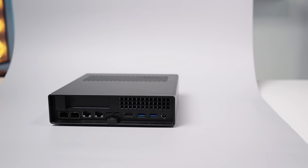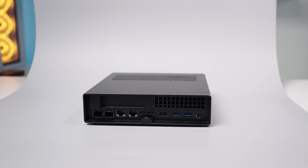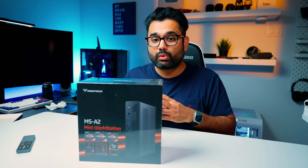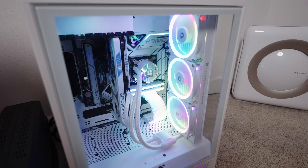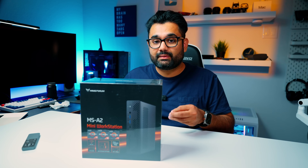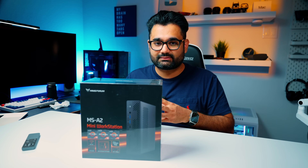There are no flashy RGBs, no gimmicks, just raw, efficient power. Whether you're editing 4K videos, doing some light gaming, or spinning up virtual machines for your home lab, or you're looking to ditch the bulky desktop tower to reduce the footprint, this might be the most capable PC that you can actually use to do all that.